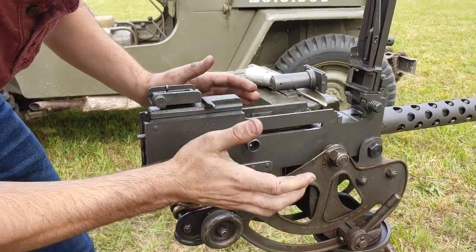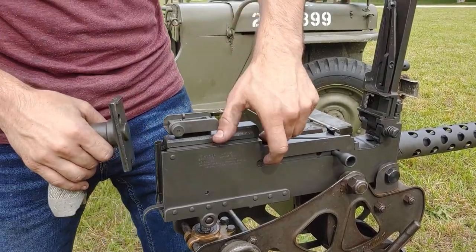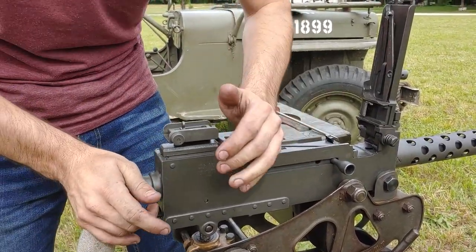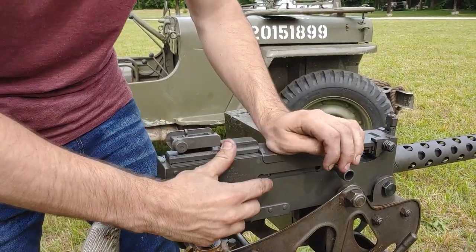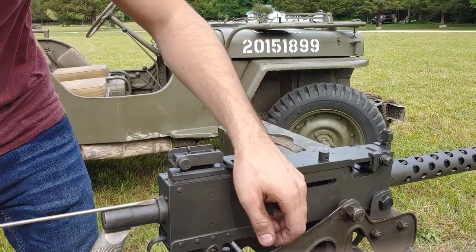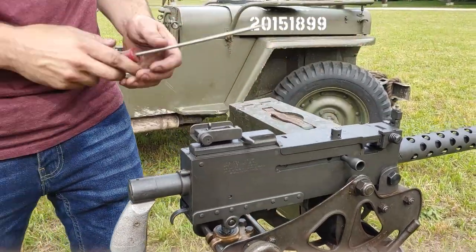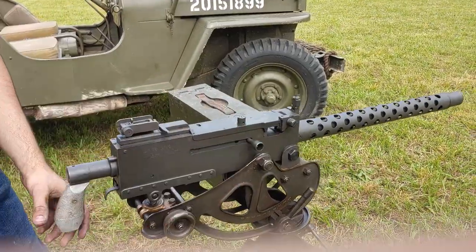Put that back in all the way. Push it all the way forwards, pull this forwards, and drop that in place. Now we're going to pull this back and make the spring active again like so. And now the machine gun is functional.